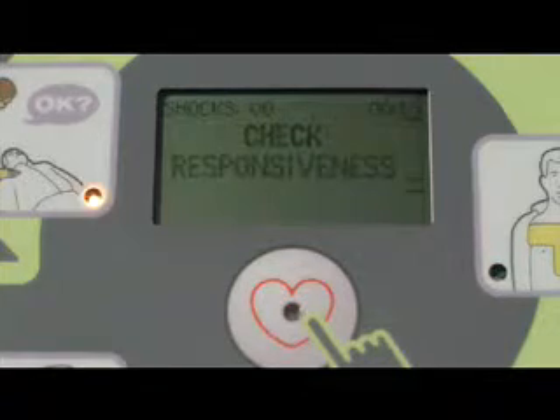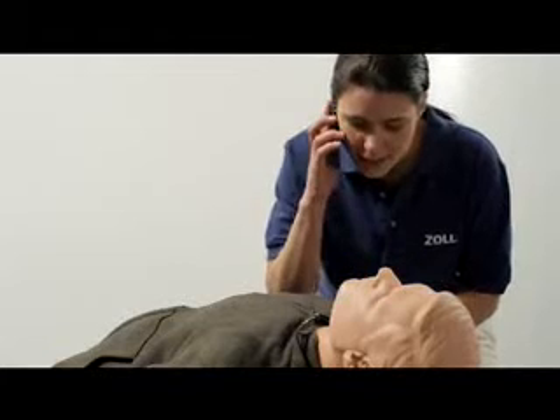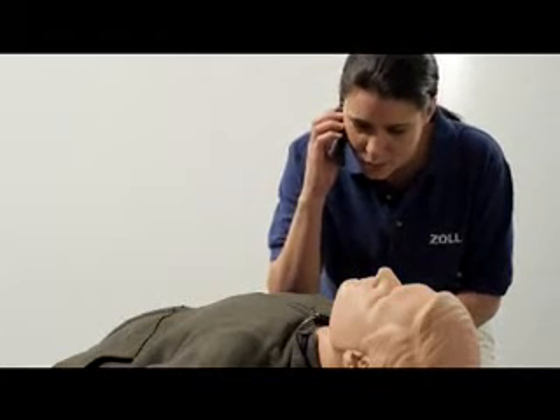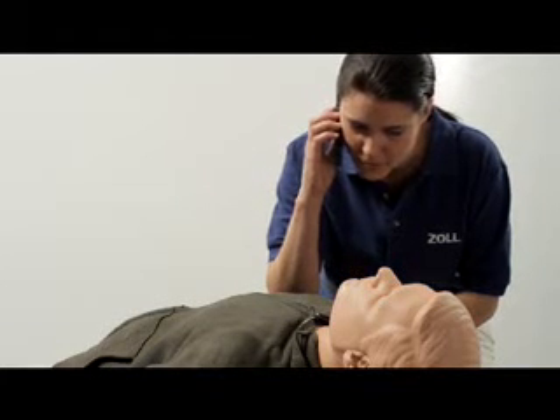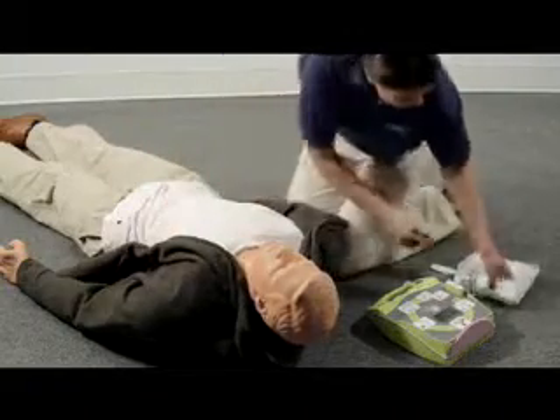Check responsiveness: "Are you okay? Call for help." The rescuer calls emergency services: "Hi, this is Julie Sanders. I'm at 445 North Park Avenue and my friend is unresponsive. Please send help." Then attach the defib pads to the patient's bare chest.